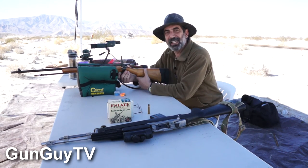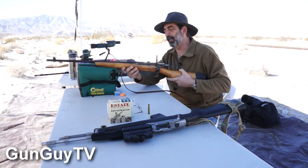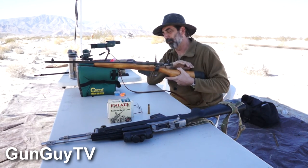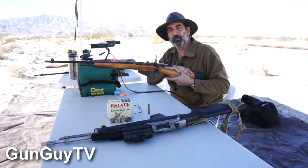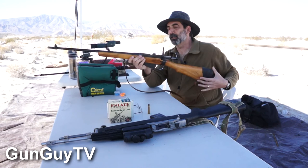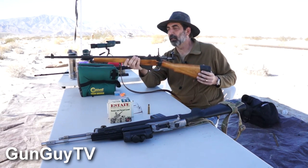Today we're going to be shooting the .303 Enfield that I got my hands on. These things are really cool and I love them because they have a real buttery smooth bolt action to them. They're probably the smoothest bolt action I've ever shot in my life and they're known for that. This one is a No. 4 Mark 1 — it's the later version of the Lee Enfield, short magazine Lee Enfield.